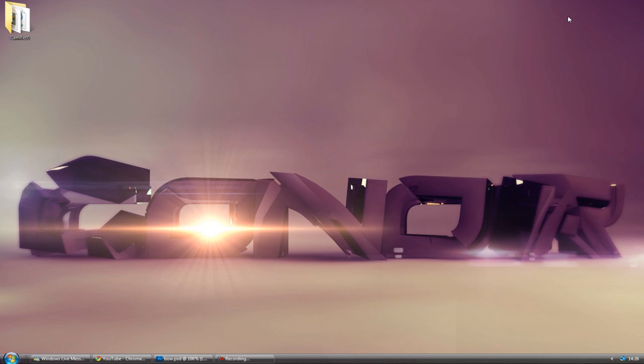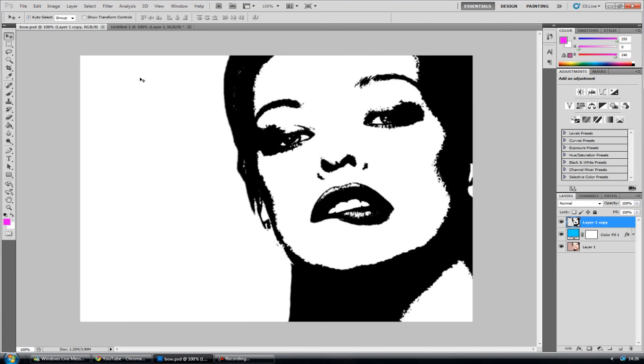Hey guys, Conor here with Chrome Designs and thank you for watching this video. Today is just a quick photography tutorial in Photoshop. We're going to be creating a stencil-style image by draining all the colour and converting it to pure black and white.